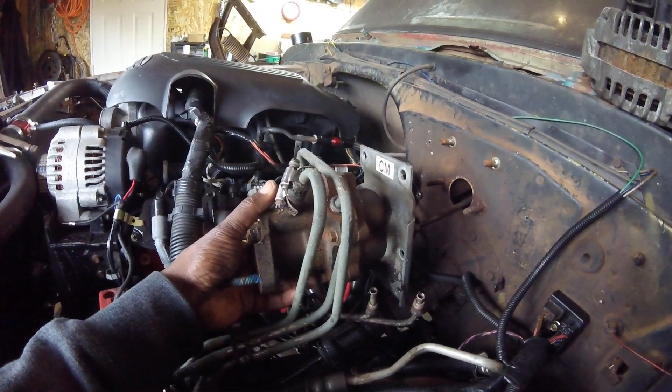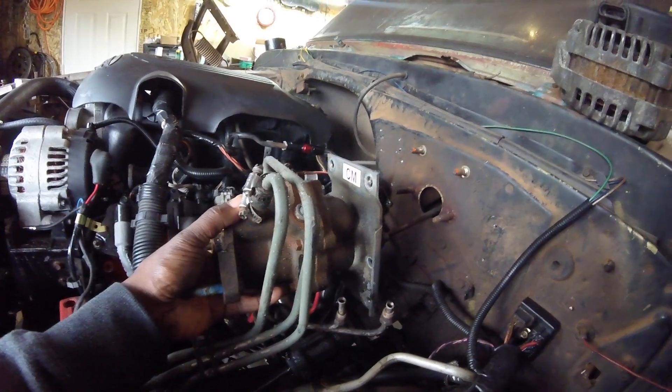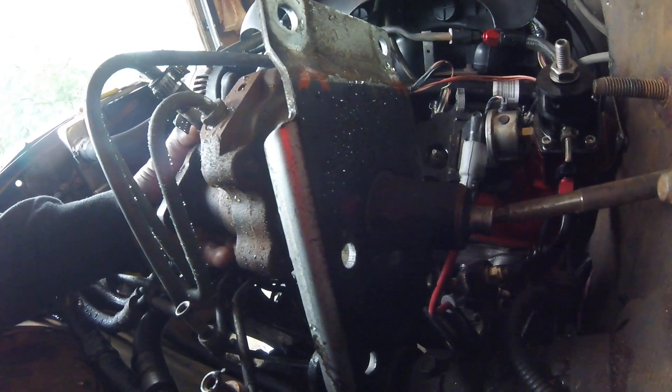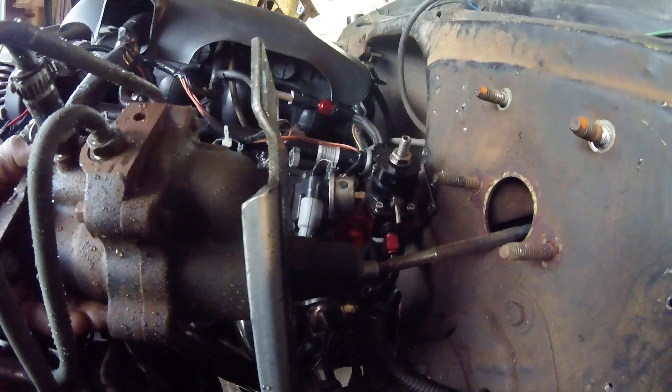This brake booster came off of a C30 — an '86 C30 exactly — but it should be the same for all of the '80s models. Basically, this plate has a recess in it, and that recess allows the nut to sit inside it. So the size of the master going through the wall wouldn't have to be opened up — you wouldn't have to modify the firewall.